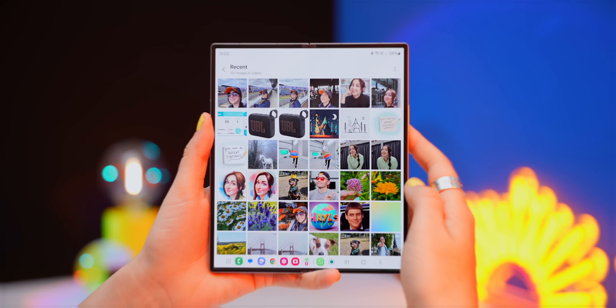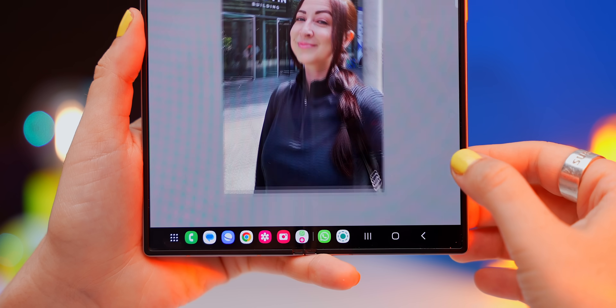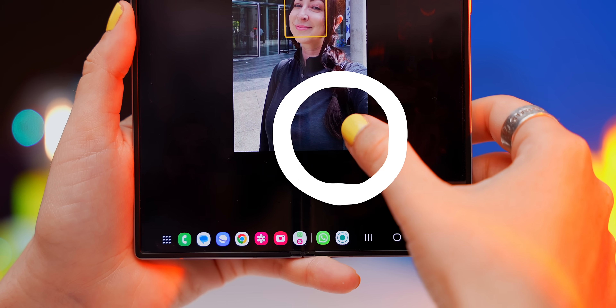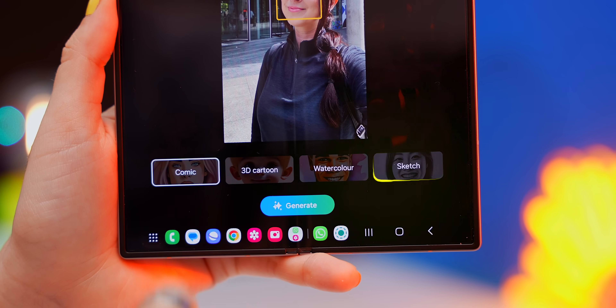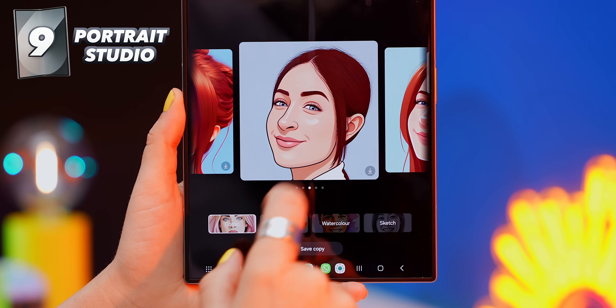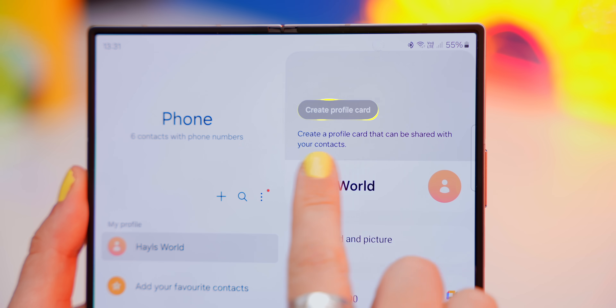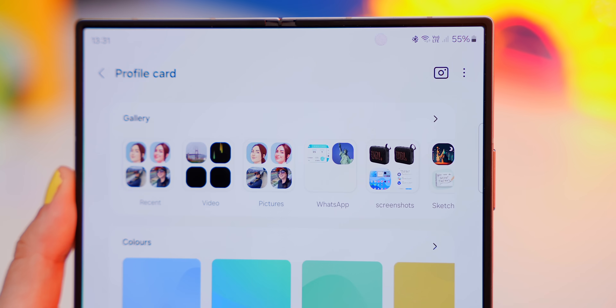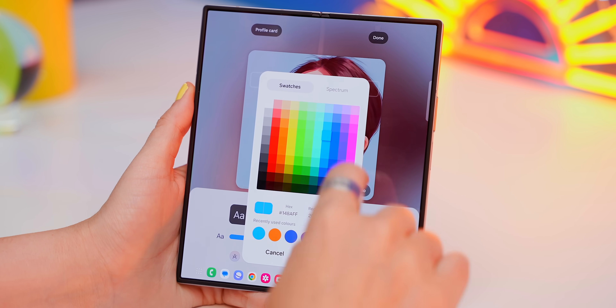This next trick affects everyone in your contacts list. Open up the gallery, find a good selfie, and tap the Magic Editor icon. You'll now see a new Studio Portrait option with four art styles: Comic, 3D, Cartoon, Watercolor, and Sketch. Pick one, tap Generate, and after a few seconds the Fold will transform your pic into that art style. Head into your contacts and your own contact profile — you can now create a profile card and use your new portrait for it, selecting it from the gallery.